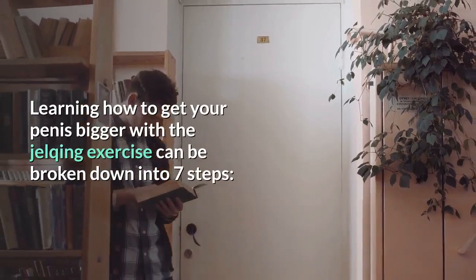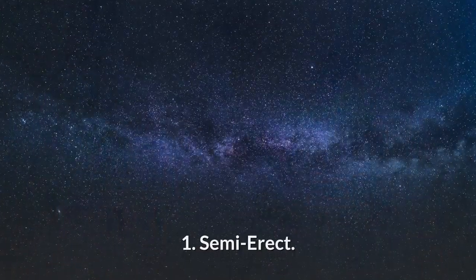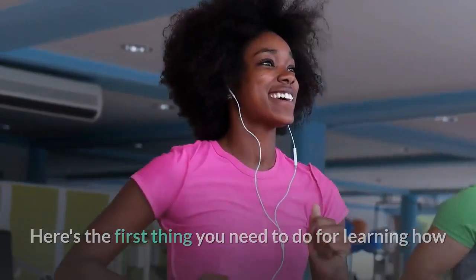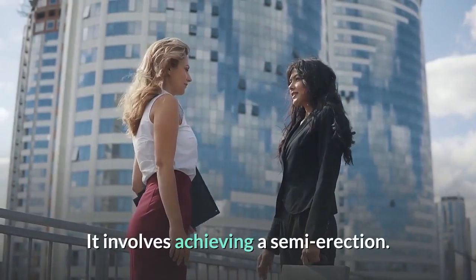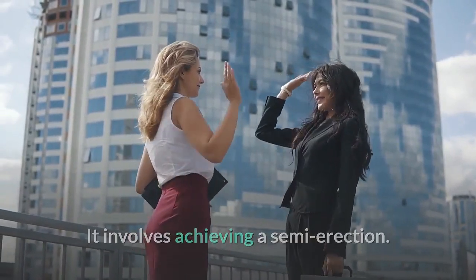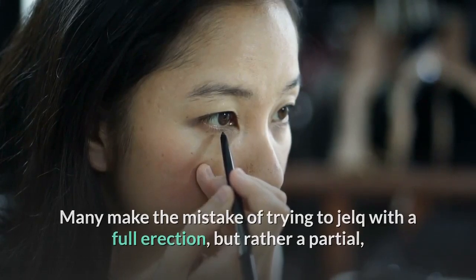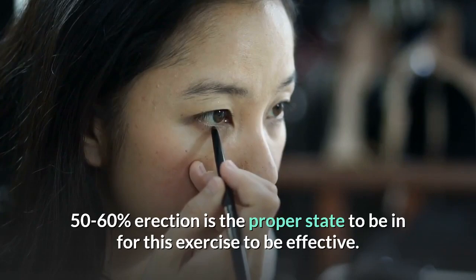Learning how to get your penis bigger with the Jelking Exercise can be broken down into 7 steps. Step 1: Semi-Erect. The first thing you need to do is achieve a semi-erection. Many make the mistake of trying to jelk with a full erection, but rather a partial, 50-60% erection is the proper state for this exercise to be effective.